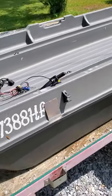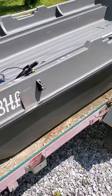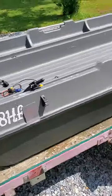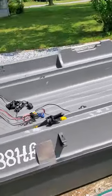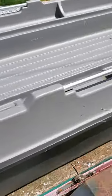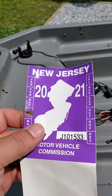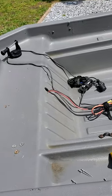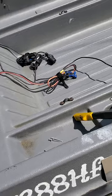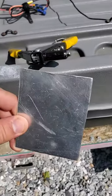Hi guys, today I want to show you a quick little video about my boat. I got the Sun Dolphin little two-man bass boat, and I had a problem with the stickers not really sticking to the plastic. So what I came up with is I just cut out a piece of metal — like a little aluminum piece — and I already did one side, I'm just going to show it to you real quick.